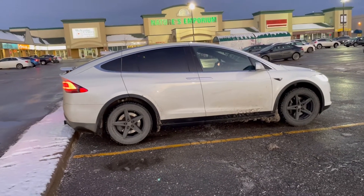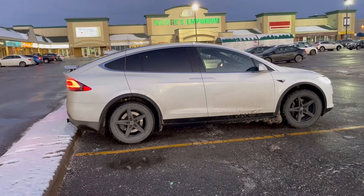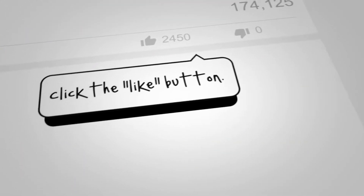Another excellent auto-park job! If you like this video, click that like button, feel free to leave a comment and let me know what you think, and don't forget to click that subscribe button.